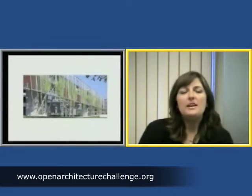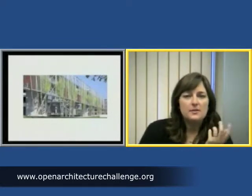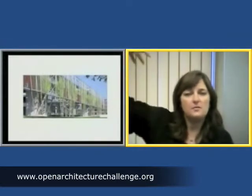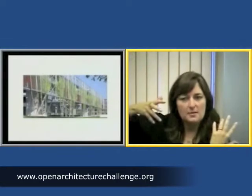And this is one of my favorite buildings. It's here in California, in the vineyards. This is done by Herzog and de Meuron, and what they did to screen the sun is they just used stones.